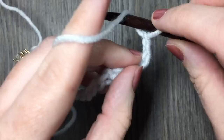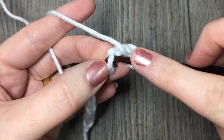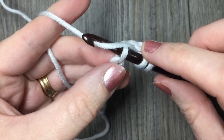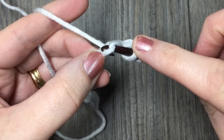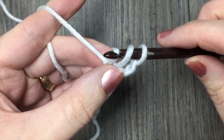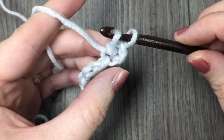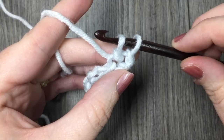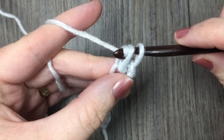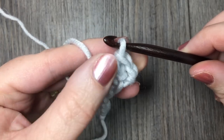The first thing you are going to do is yarn over, just like you would a half double crochet stitch, and insert your hook into that next chain. You are then going to yarn over and draw up a loop under that chain stitch, but also draw it under the first loop on your hook. You will now have two loops on your hook. Yarn over once again and pull through both loops on the hook. And that is your Herringbone Stitch.